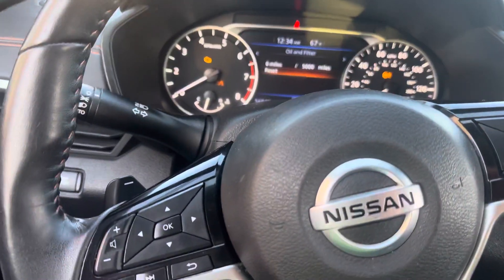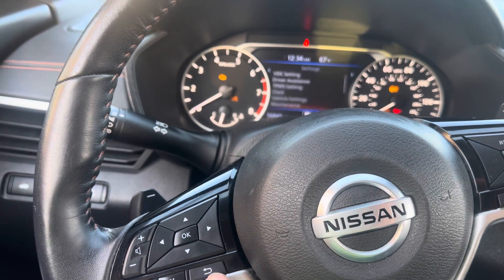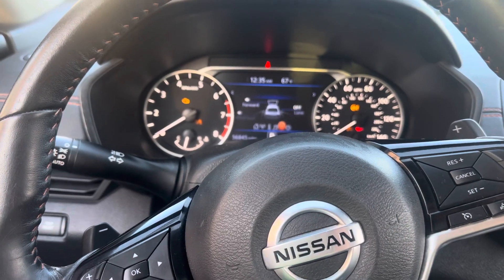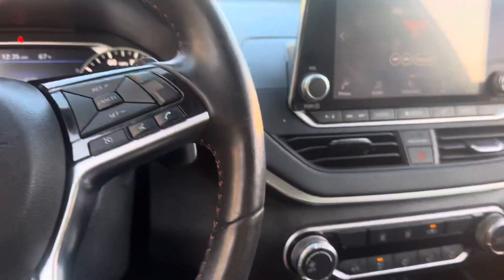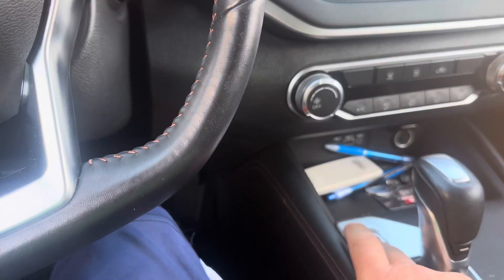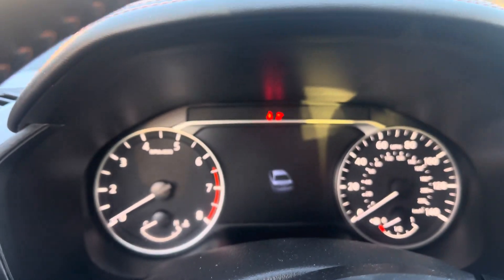And voila. You want to go back to the menu, you press this, you keep going. And that's it, you're done. Basically you shut it off, press the brake, and you turn it on. And voila — you don't see it anymore.